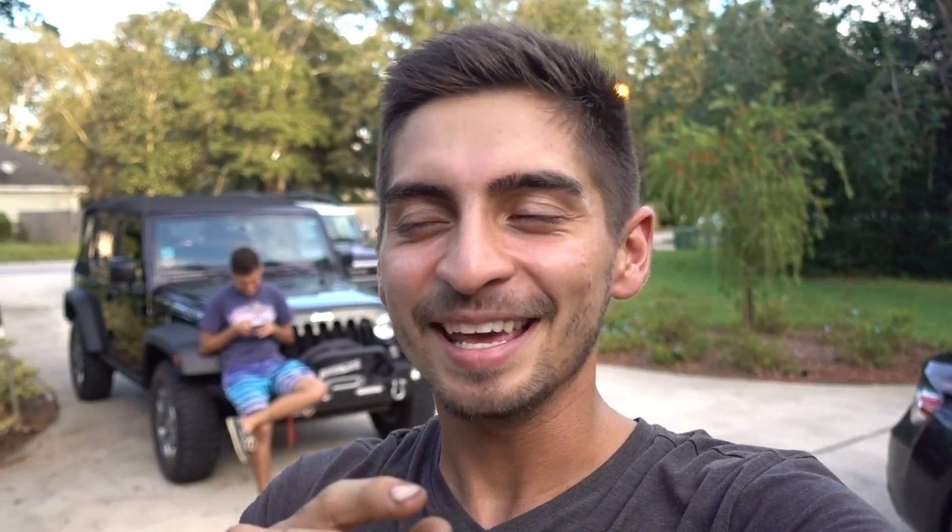Before I end this video, I want to end on one clip. The last drift event I went to where I was drifting the S13 and ended up melting my fan wiring, my friend Nick was drifting. Just when I was walking through the pit, he came up to me and said, 'Yo Alan, look at my rear bumper — did I get a wall tap?' And sure enough, he barely hit the wall and did the most perfect wall tap. So I told him to go for it again, and this is what happened.